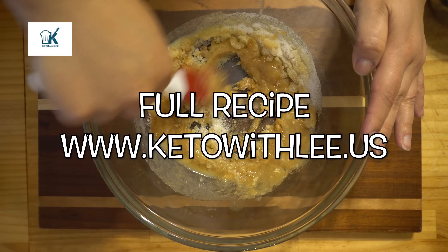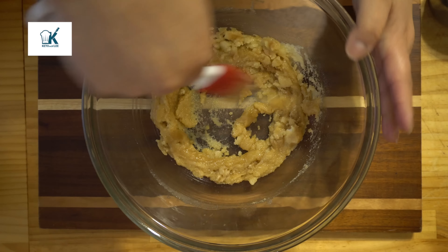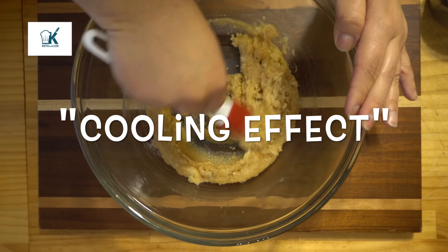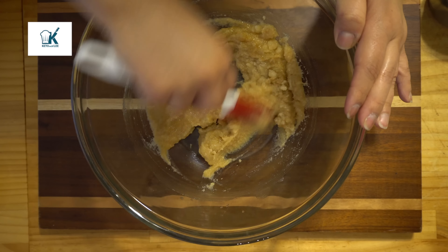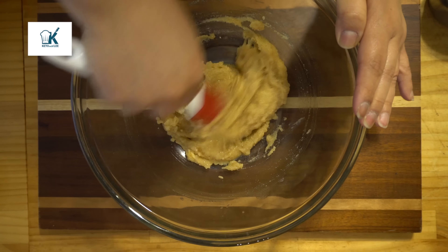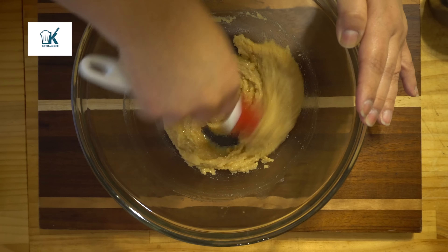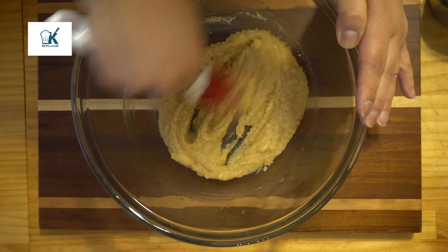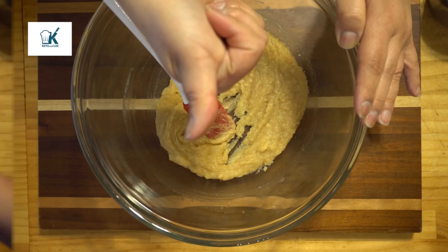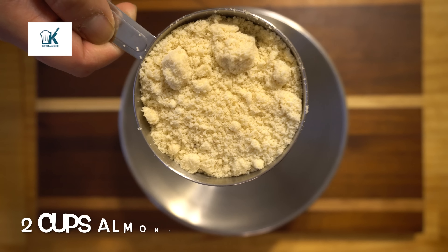You don't have that — what do you call it — that cooling effect, like what I'd call a minty effect when you're biting into the cookie once it's done. It helps eliminate the cooling effect. So we mix this really well. And now, in a separate bowl, we're going to get our almond flour.